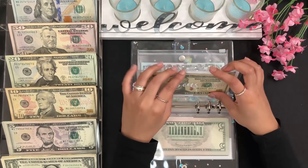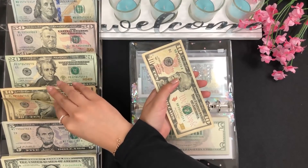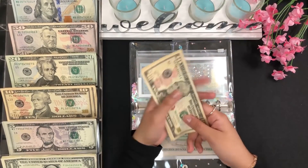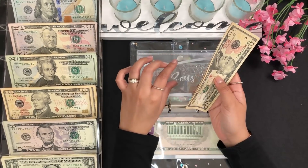Next we have my dog's envelope, and for him I'm going to add $10 as well. So he has 10, 20, 30, 35, and 40 — so $40 so far.